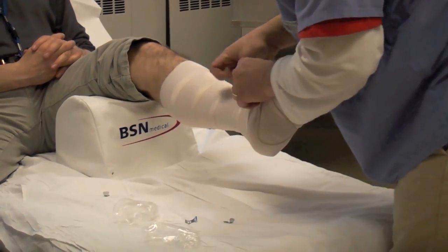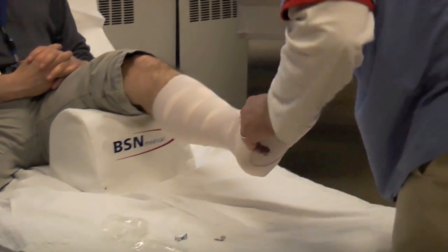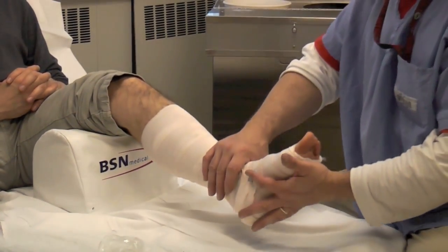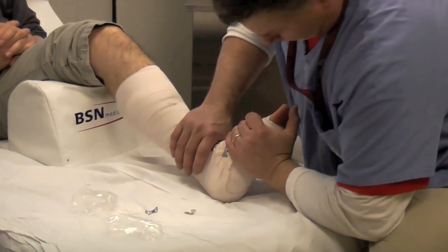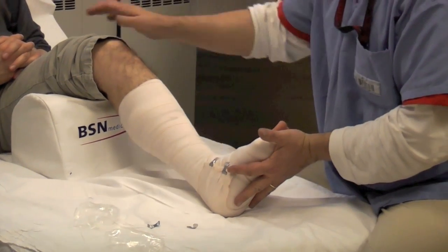A lot of times patients come in with their foot in equinus, so it's hard to get their ankle up to 90 degrees. Grab a chair, have them flex their knee, and slowly bring it up. You can put your thenar into the metatarsal arch and push if you have to.